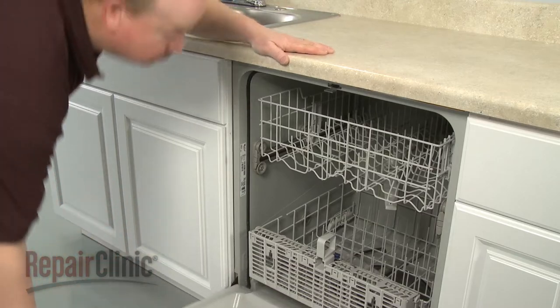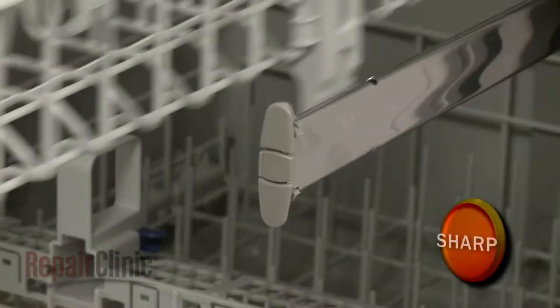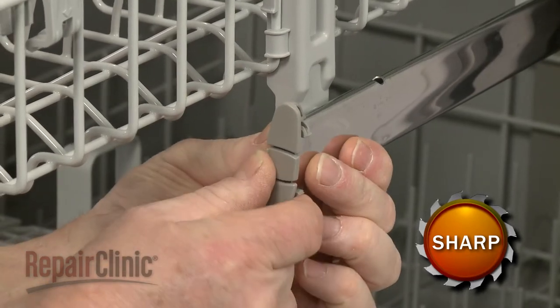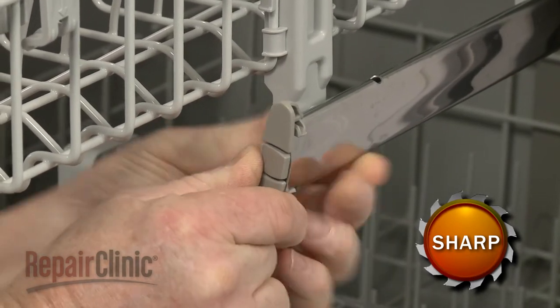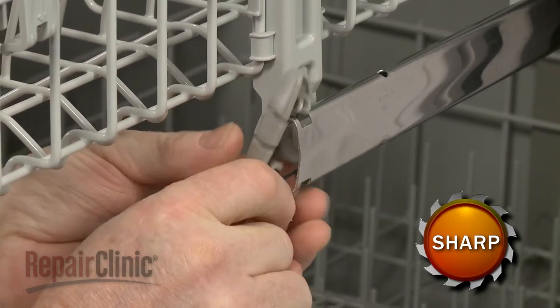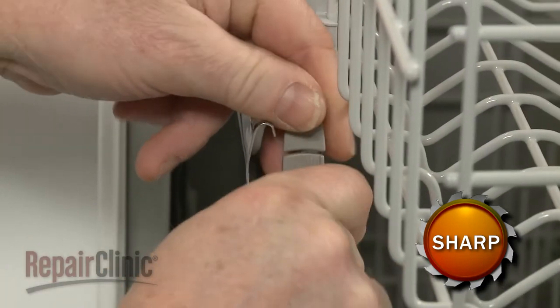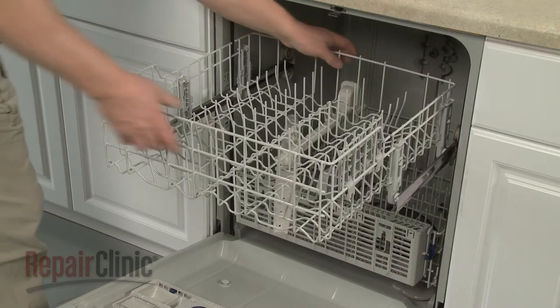To replace a rear upper dish rack stop clip, first depress the tabs to release both front stop clips. You can now slide the upper dish rack out.